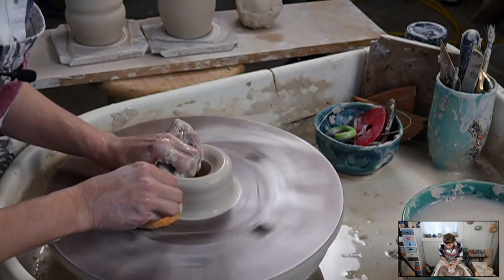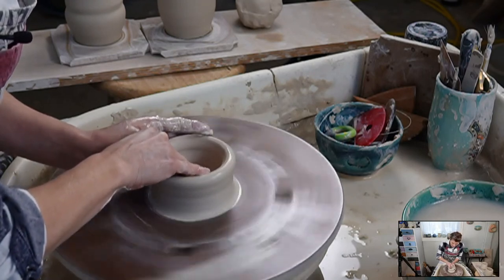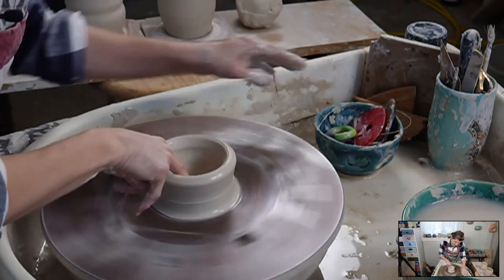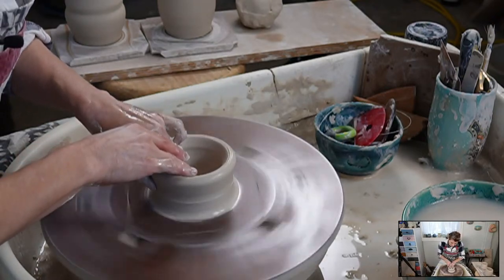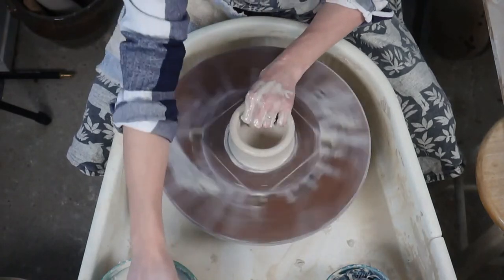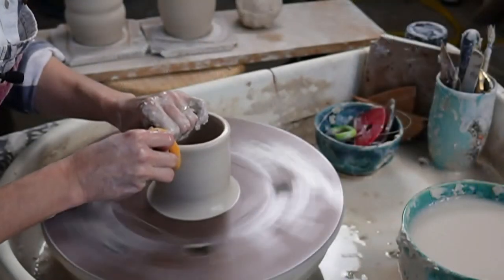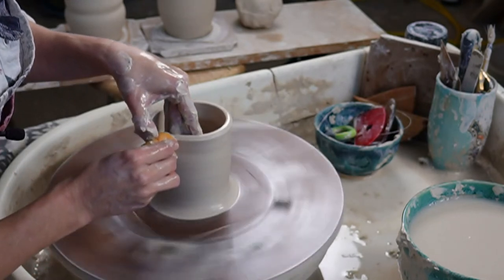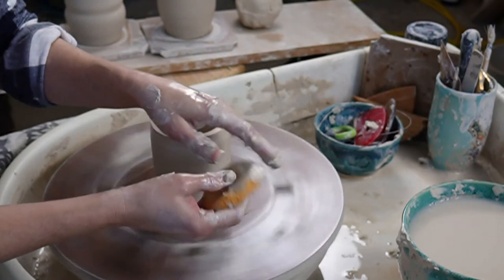Now we're going to open up the bottom - I'm just going to pull out and compress it again. Mugs, cups, cylinder forms, vases - they usually have a flat bottom and a 90-degree angle. Bowls have a beautiful curve, but you can make a bowl with a flat bottom. I'm just pulling up now. I do use a sponge when I pull - I like how it spreads the pressure across the surface better than my fingers. Your fingers tend to poke in more, but with the sponge you have this wider surface touching the clay.